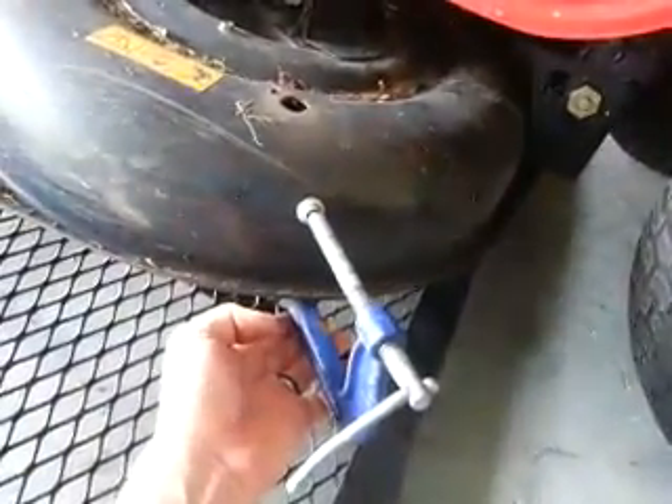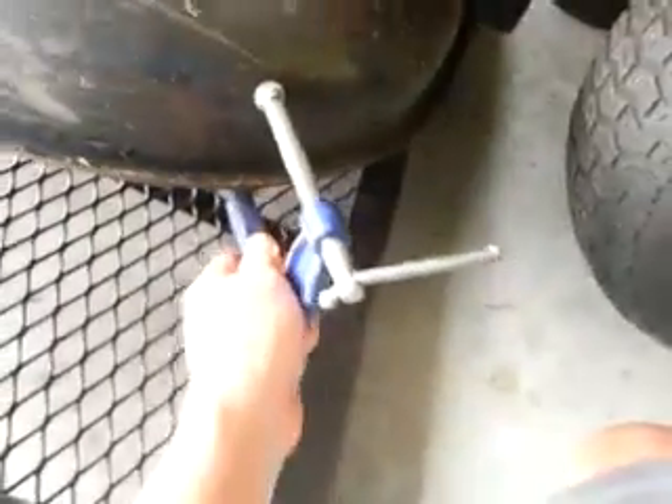How we do this is take a C-clamp and mount it to the side. Get it on there nice and tight. What happens is, if you can see underneath, as the blade comes around it's going to hit the C-clamp.